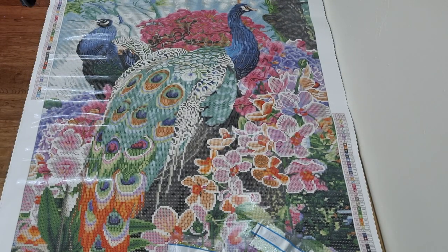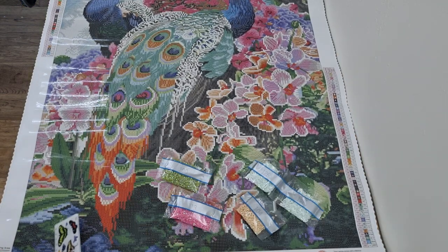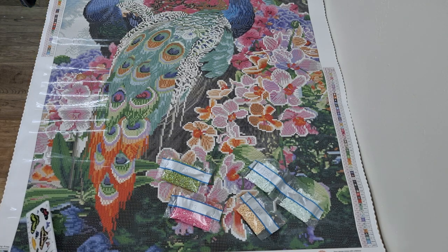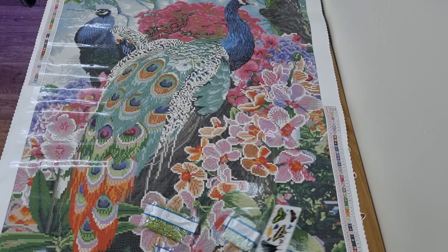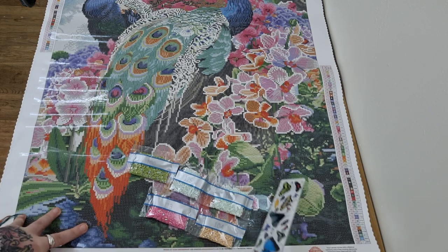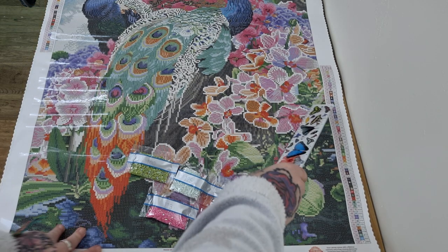These are going to be scattered everywhere, but I'll do my best, guys. I can see some number ones in the peacock - which is the green AB - some in the corner. It's like a light green, like this colour here on the edge. You probably can't see. They're going to be dotted around. Like a minty green, guys.